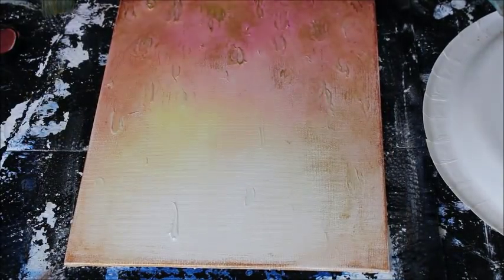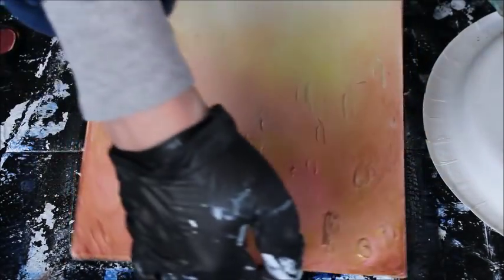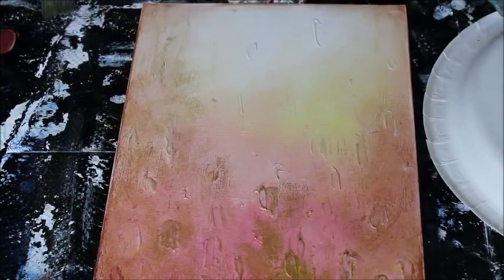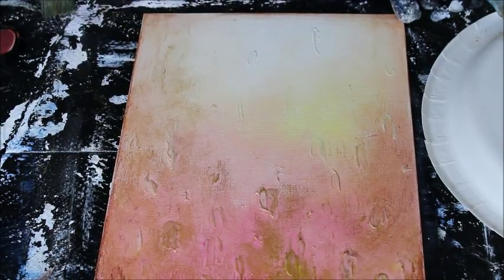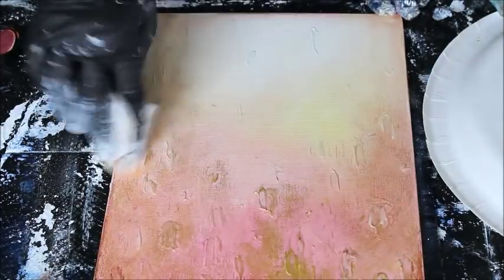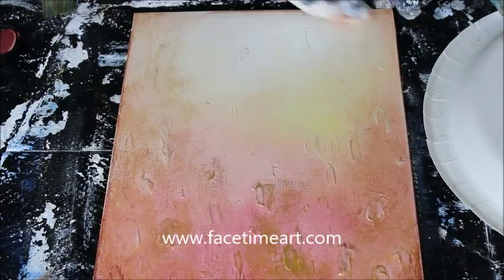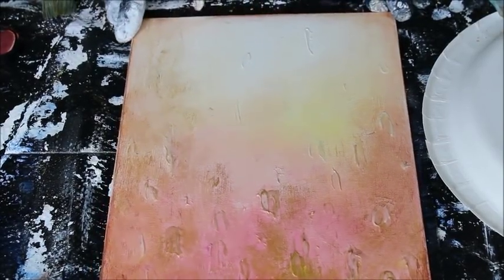We're pretty much finished with this. I'm going to let it dry, put a glossy glaze over it, and it will be ready to frame and display. Thank you so much for watching — I hope you subscribe and check out my other art tutorials and some of my large tutorial classes that I offer. Please join my art insiders so you can stay up on everything that's going on in my art world. Thanks for watching.